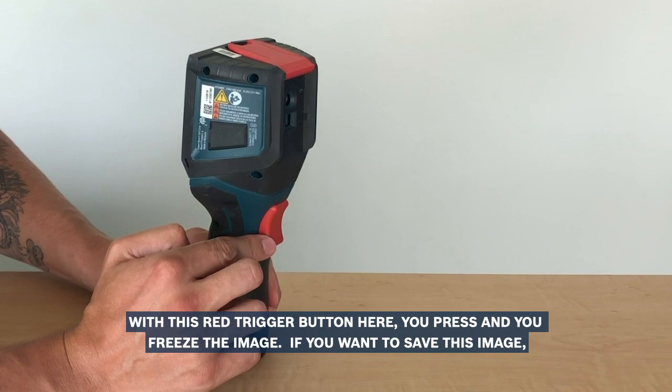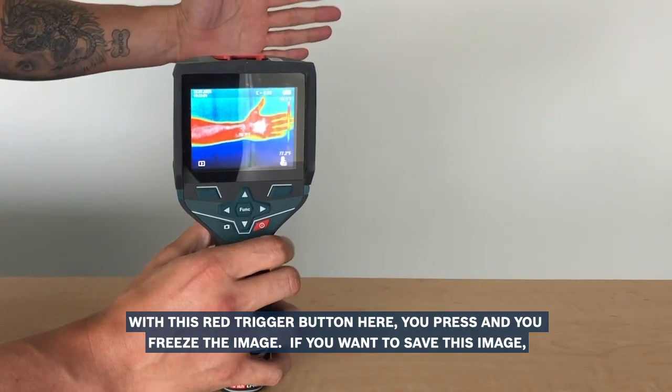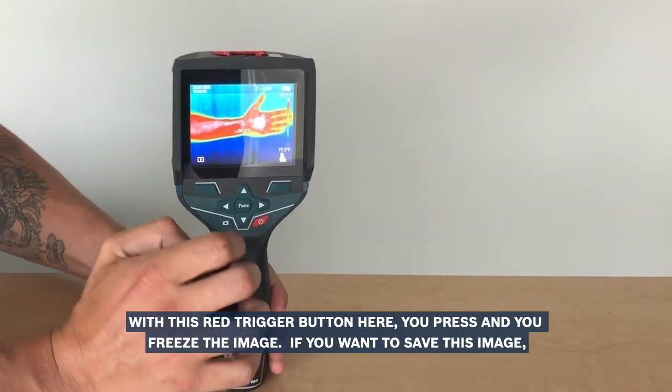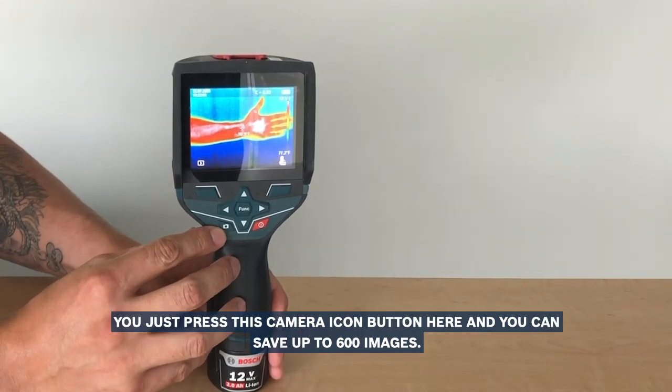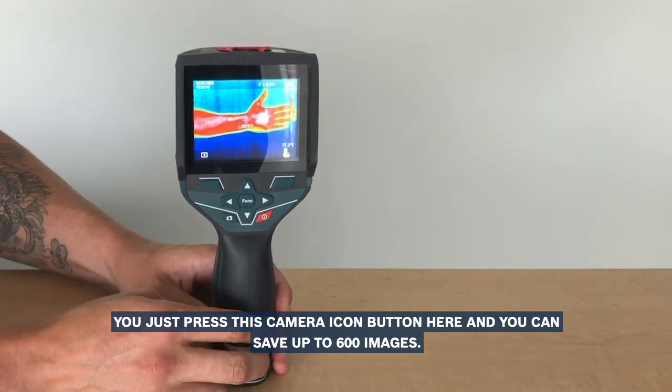With this red trigger button here, you press and you freeze the image. If you want to save this image, you just press this camera icon button here, and you can save up to 600 images.